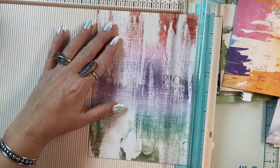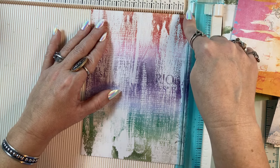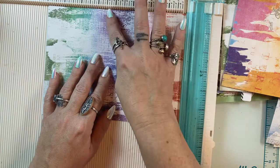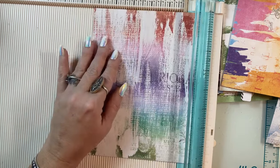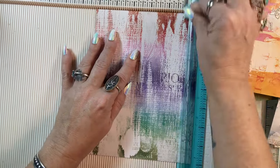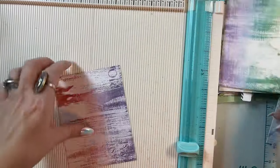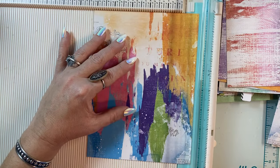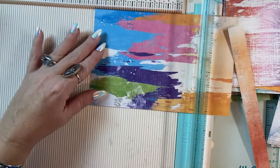Suddenly we have a whole bunch of card bases. You know, if you cut this paper to 5 and a half, score it at 4 and a quarter, it would be a little smaller than A2 but it would still fit in an A2 envelope. So I cut that to 5 and a quarter and now I'm cutting this to 4. Before you know it we're going to have so many card fronts, then I'll pull out the ephemera and slam out some really quick cards.